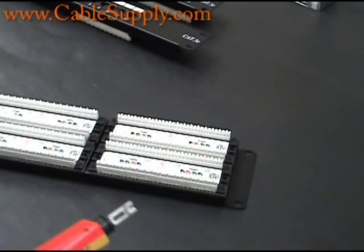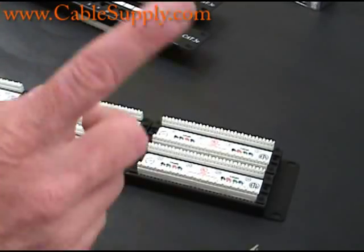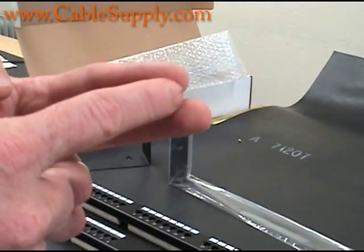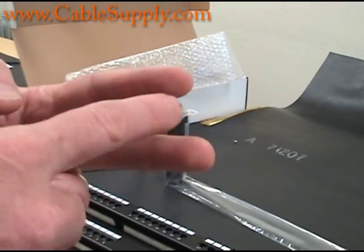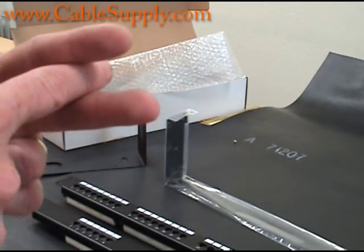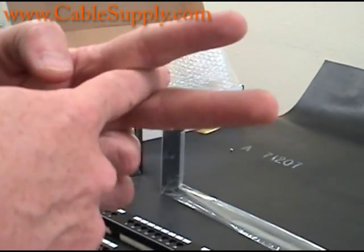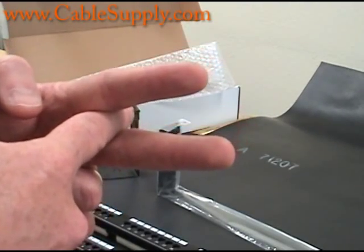As the cable is pushed down — I'll use my hand to demonstrate — inside the little plastic housing are two pieces of metal. As you push the cable down, these two pieces of metal on either side will strip the cable and give you what's called a gas-tight connection. When you push it down all the way, it grabs the cable; the cable can't come out. It gives you that gas-tight connection.